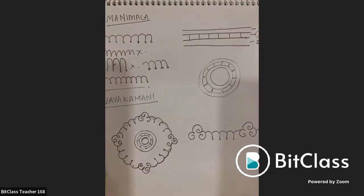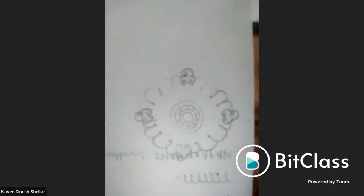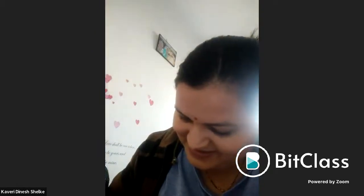Other students' work is reviewed. One student's design is noted as upside down. Students are encouraged to practice the first lecture on drawing, as this is a beginner-level batch going slowly — everything can be repeated as needed.